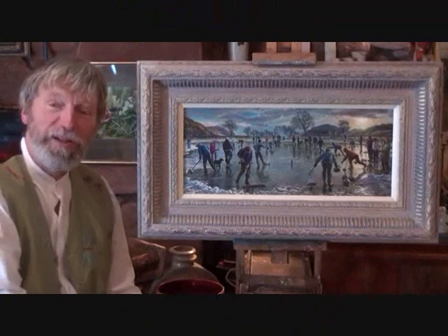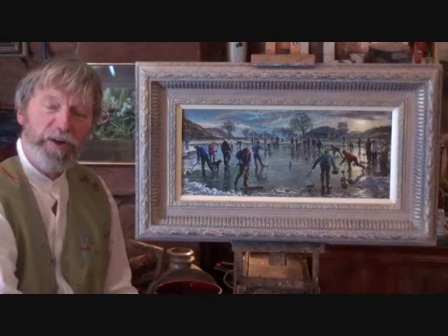Hello and welcome to my studio in the Scottish Highlands. I'd like to share with you my painting of a curling bond spiel and take you for a walk around it.